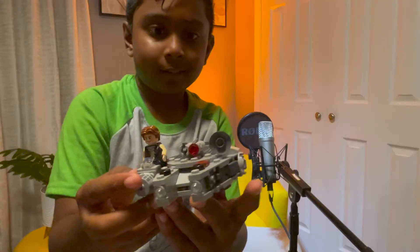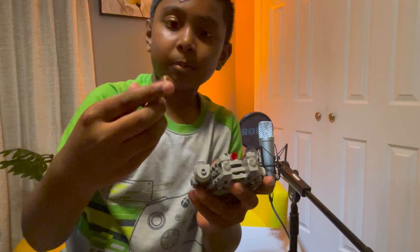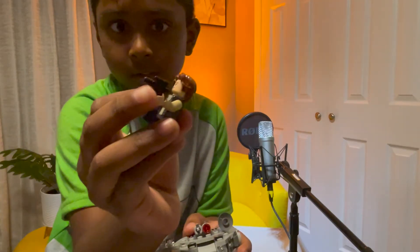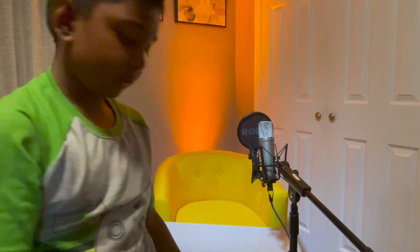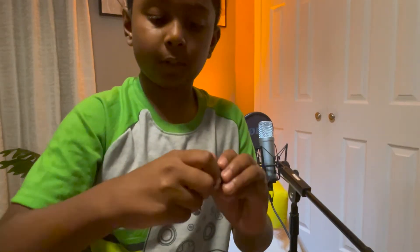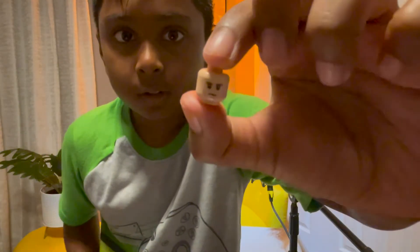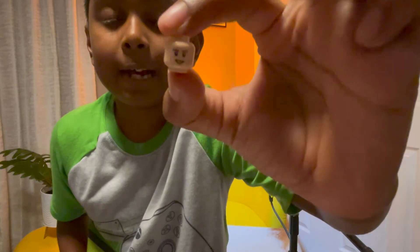And here's what it looks like. Cool, right? It comes with one little minifigure that has a little gun. You can switch sides of his head, like normal minifigures — the angry side and the happy side.